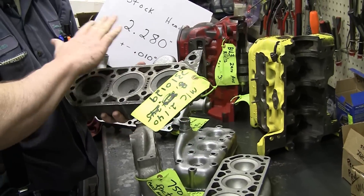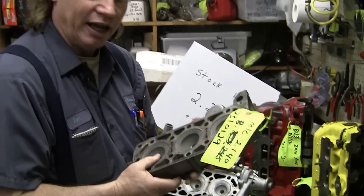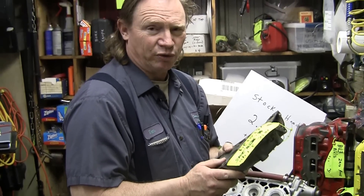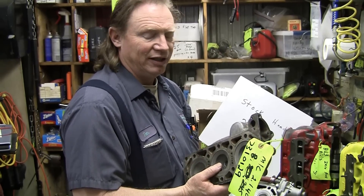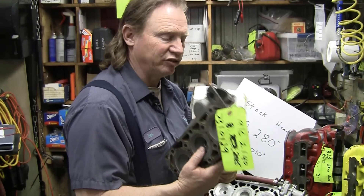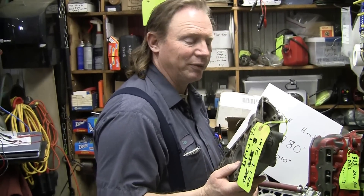Everyone likes to grab a head, and the first thing we want to do is throw it up on a mill and cut a whole bunch off to get higher compression. And you can do that and have a lot of fun, but you have to be careful about going too much compression on these old two-strokes. We're running pump gas most of the time at a station, and the octane is very low — it won't tolerate much over 10 or 11 to 1. You're going to start melting pistons. So if you're having piston problems, you may want to physically CC your head and your block and see where you're at compression-wise.